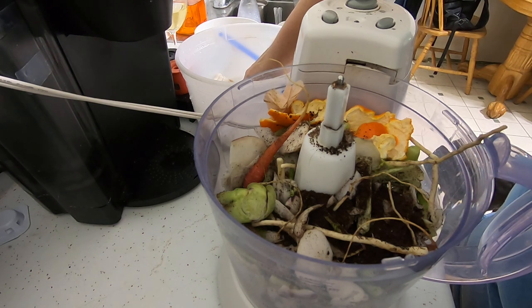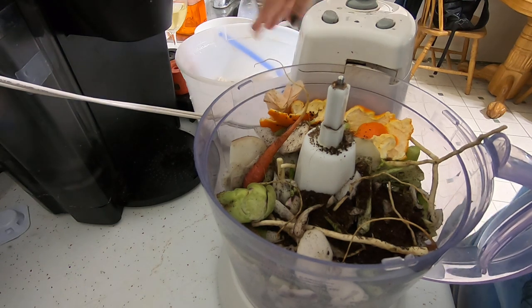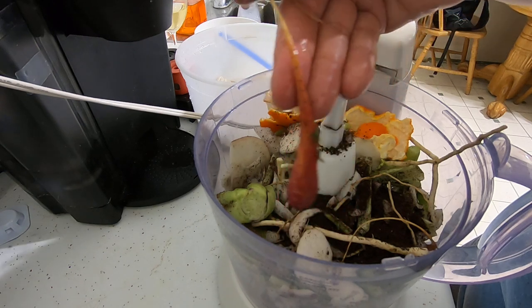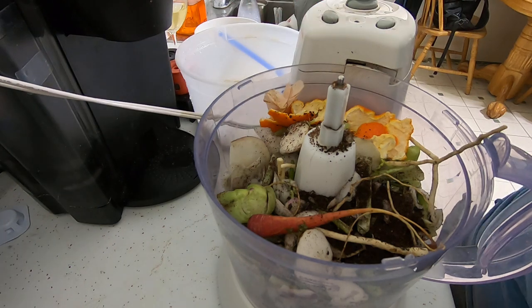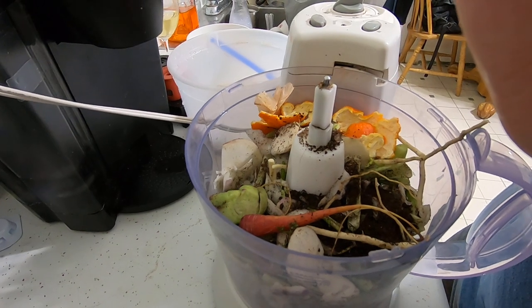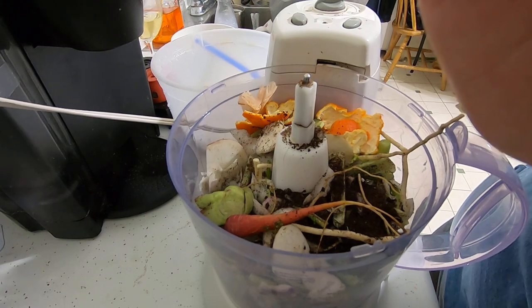As a general rule, everything from my household and work goes in the deep freeze, and then when I need it I thaw it out and blend it up most of the time if I have time, then feed it to the worms. You can see there's a little carrot that didn't quite make it all the way to being eaten. I'll bring you back when I turn the blender off to show you what texture I blend it to.